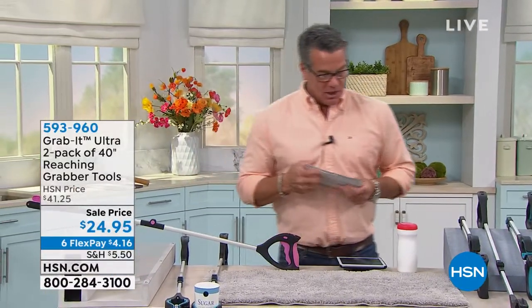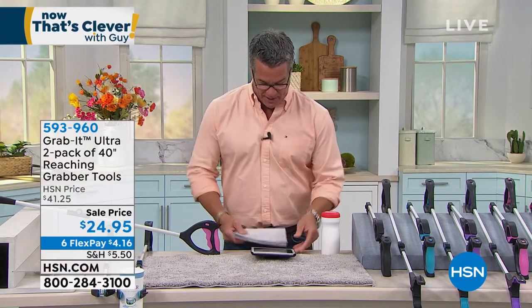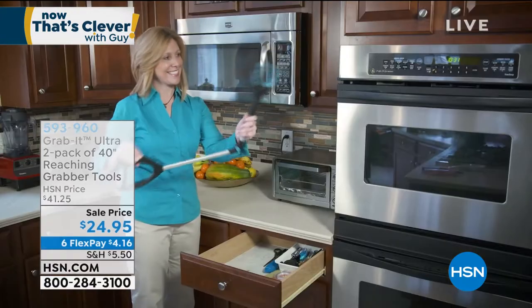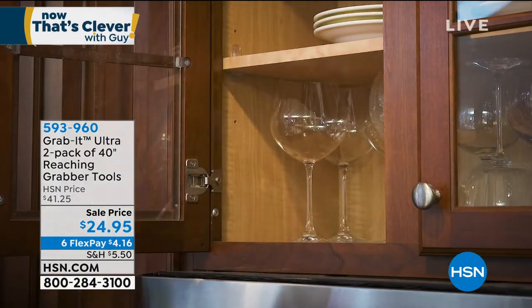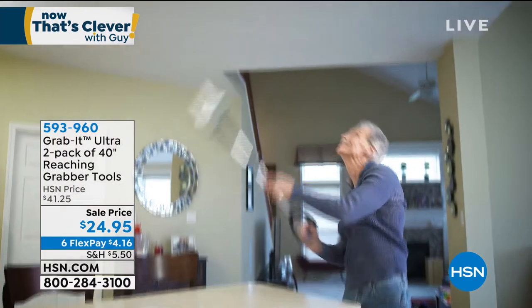Moving into our second hour, our first item is Grab It. I bought Grab It for my mom and her husband John about nine months ago and they love it — first of all because it's a two-pack. This is going to enable you to get your independence back. Whether you're young, old, especially seniors — my mother always says she hates having to rely on people. This allows you to get extra reach wherever you need it, and it has a built-in flashlight.